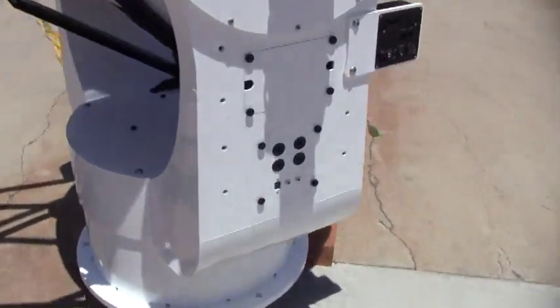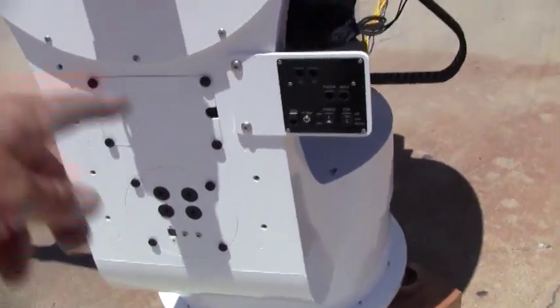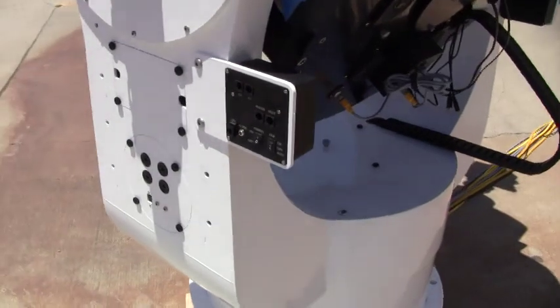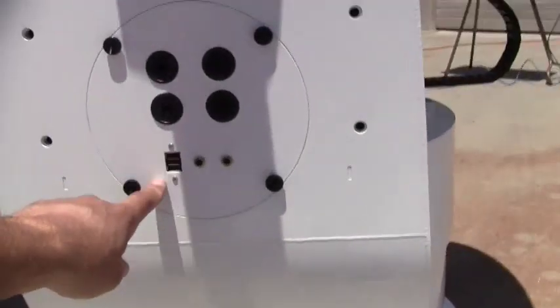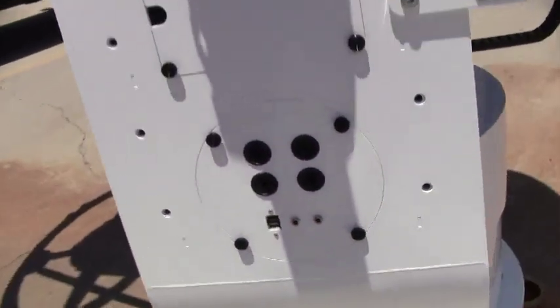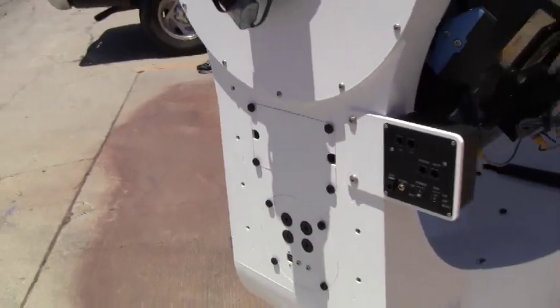We're outfitted with accessories here. Right here is an EFA kit that controls a focuser and can also control the rotator. There are USB ports on each side of the telescope and you can run cables through the mount and down through the center. These are just hand knobs to take those off.